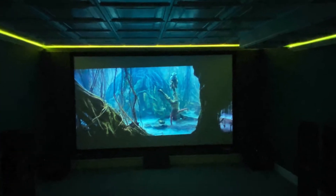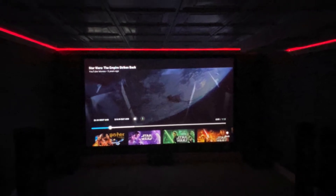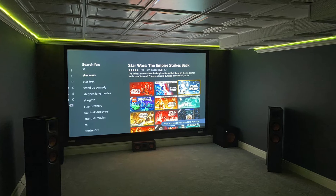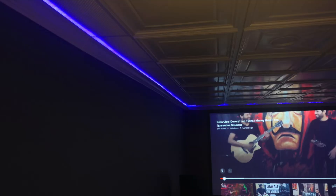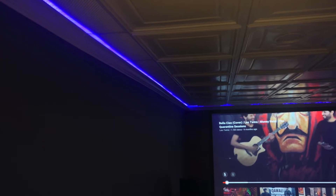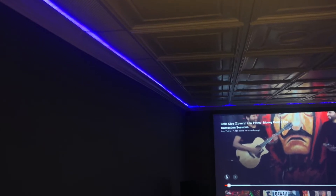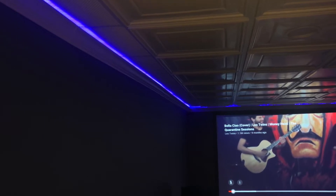Hey guys, thanks for tuning in to my video. Today I'm going to show you how I transformed part of my basement into a beautiful 4K Dolby Atmos home theater system. I'm going to show you my step by step progress, and at the end I'm also going to share the overall cost so that you have a better idea of what to expect. I hope you find this video useful and enjoy.